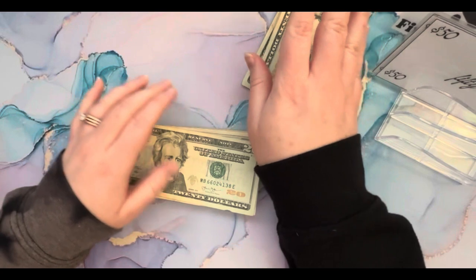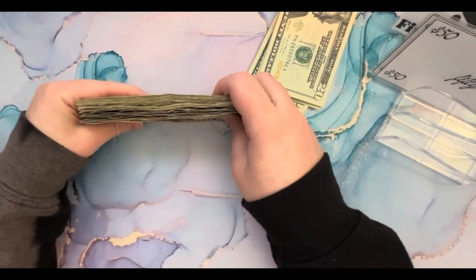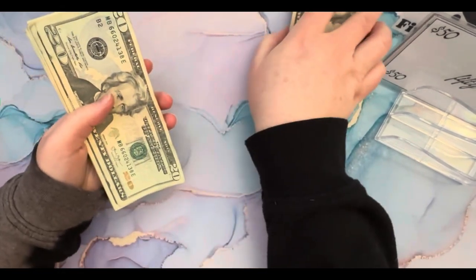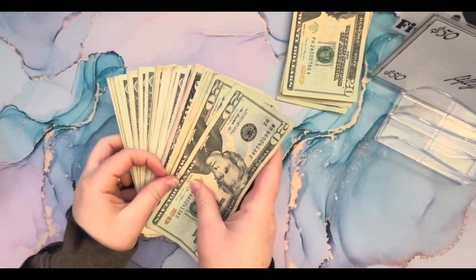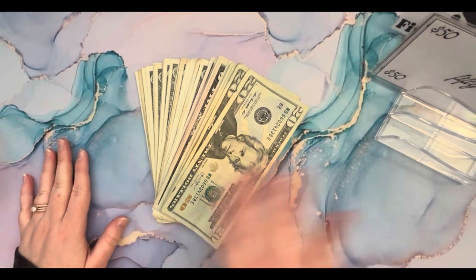And then we have more from the two savings challenges that I finished in my last video. So this is awesome. I love to see this money go back to the bank because it is gaining interest, and so that's just a lot of fun for me. Anyway, thanks for stopping by. See you next time. Bye-bye.